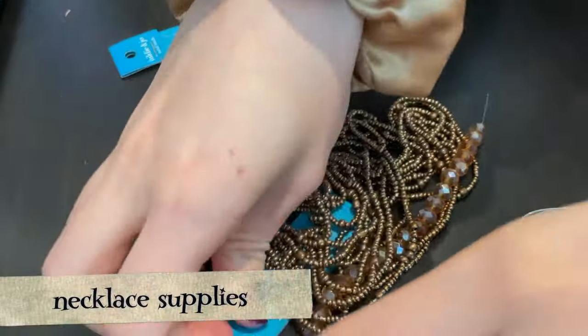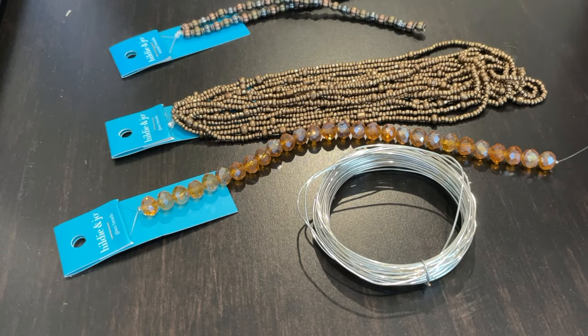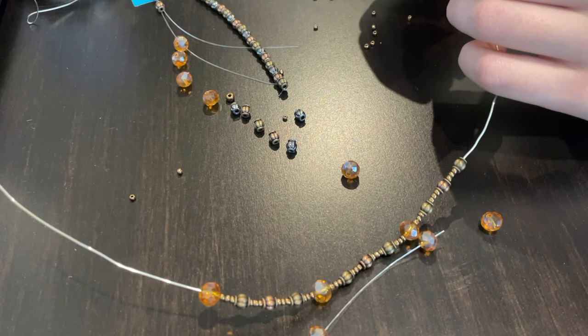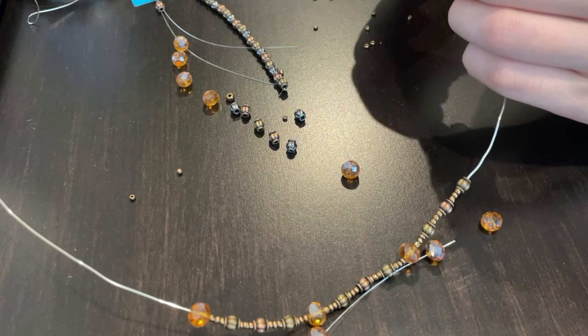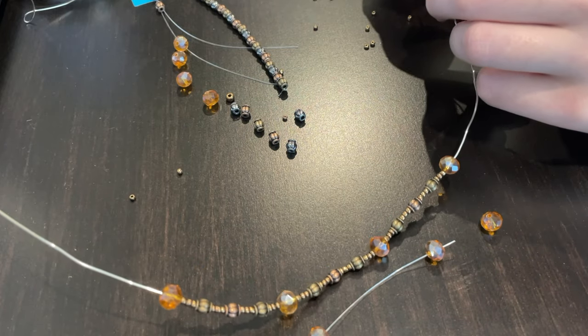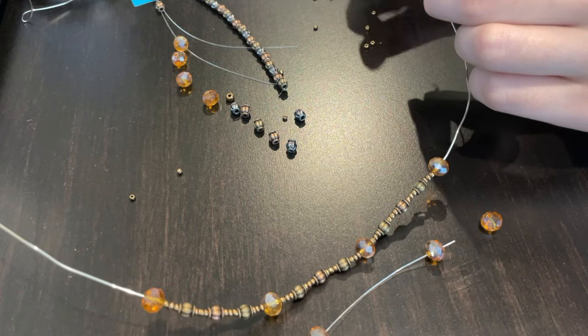I also wanted to make a replica of her necklace — here are some supplies I got from Michael's. I'm using metal wire instead of string because I didn't trust string not to break and spill the beads everywhere, and also I didn't have closures, so I just twisted the metal at the back of my neck.